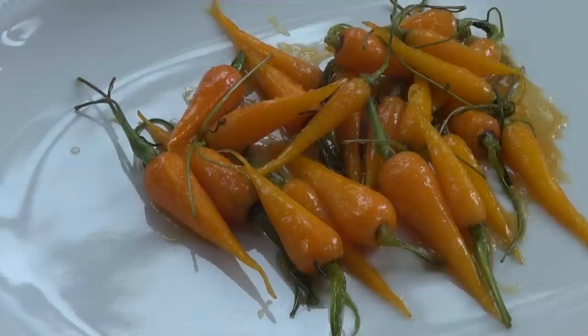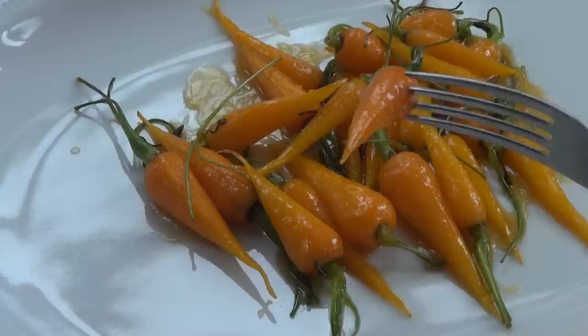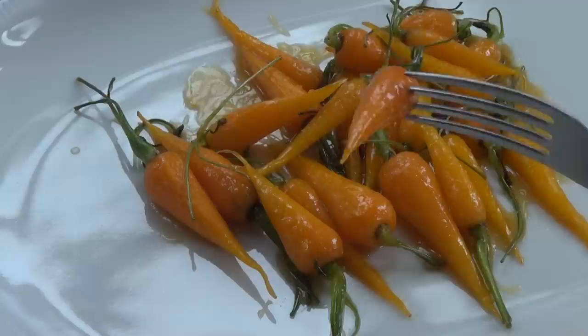Let's try one. Mmm. That carrot is amazing — it is sweet, it still has a crunch to it, and you can taste the orange. I highly recommend this to you guys for the holidays, for any time you're celebrating. This is a great, easy dish to make, which is going to make you shine.